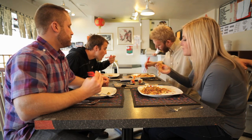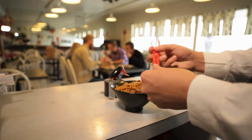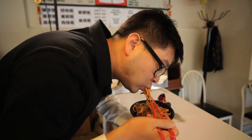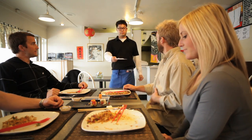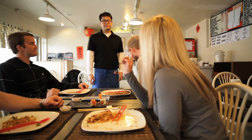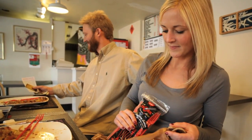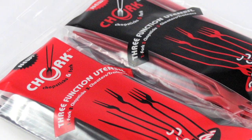This innovative new product provides a fun alternative to traditional chopsticks for everyone from children to experts. Our friends can share their newfound wisdom by taking the fun and easy-to-use Chork home with them.